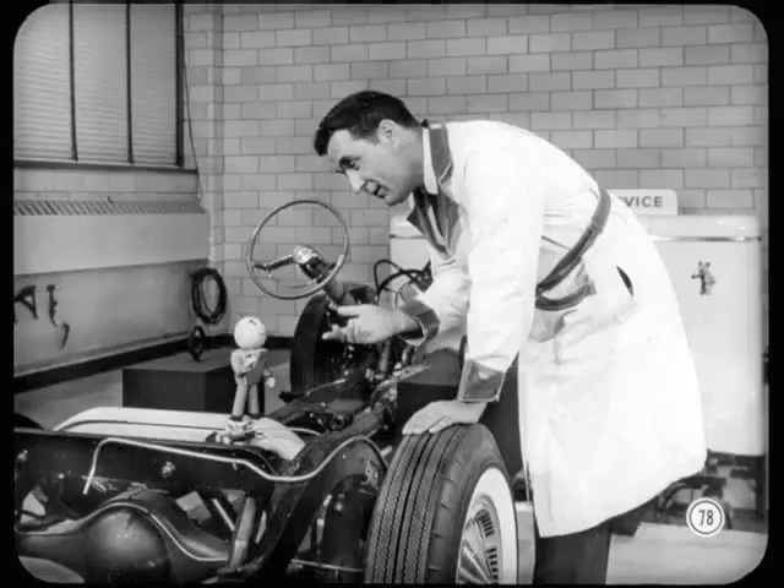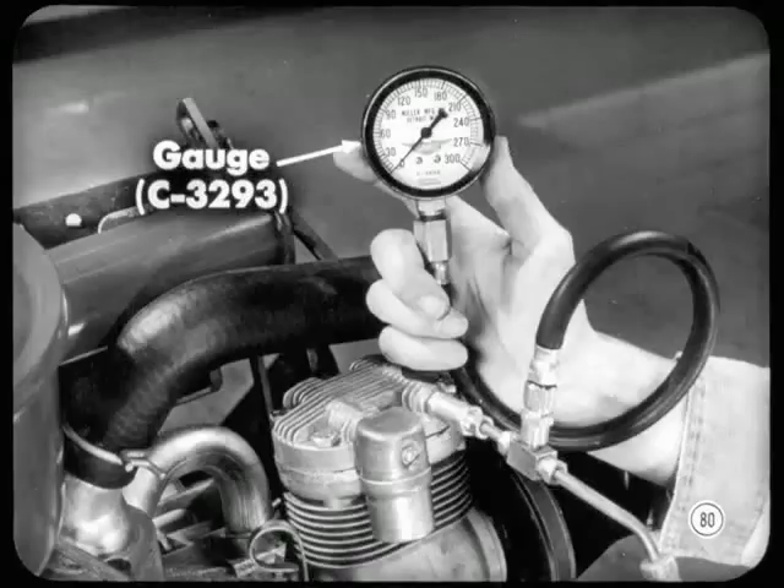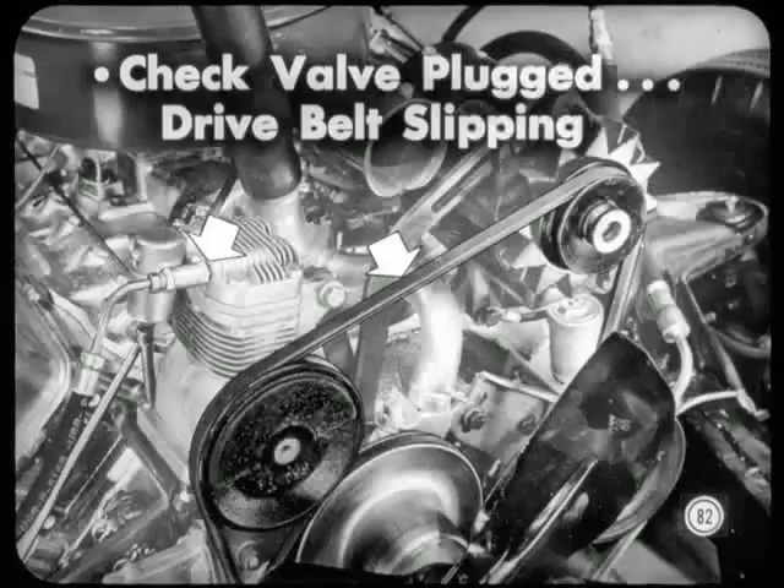After you adjust this valve, you have to go through the complete loaded and unloaded checks again to see if the valve is adjusted right. Another important thing to test is compressor output. First discharge the air, then install the adapter tool between the air line and check valve. Install the C3293 air pressure gauge and start the engine. Run the engine at about 2,000 RPM and check gauge pressure — it should be 220 pounds, plus or minus 20 pounds. If you don't get that, it calls for some troubleshooting: a check valve might be plugged, or the drive belt might be slipping. If those are okay, you'll have to look into the compressor itself.